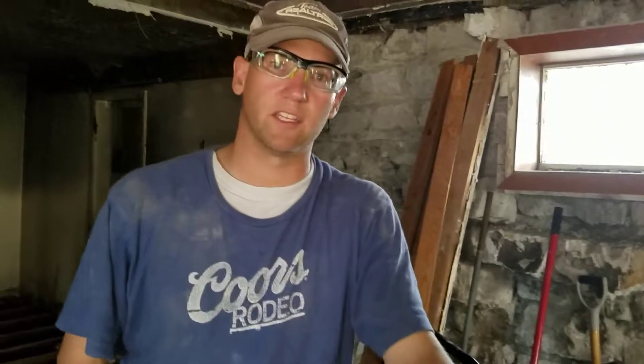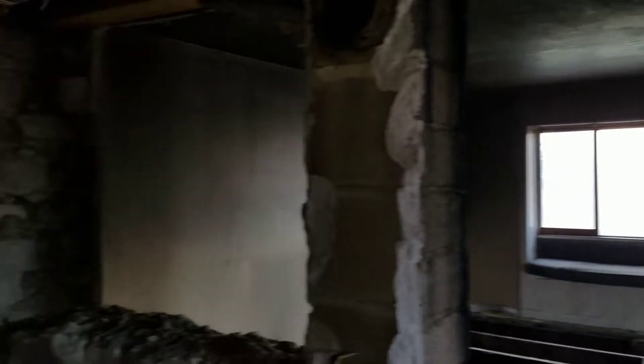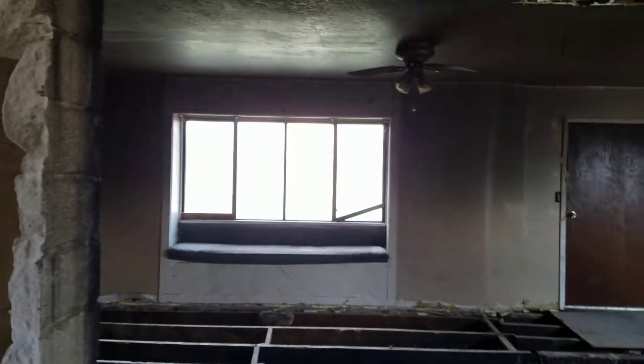Next project, once we get this rock wall finished up between the laundry room and staircase there and the living room, we'll start on that north wall in the living room. Then we'll take the sheetrock off and start on that east wall over there by the bay window.